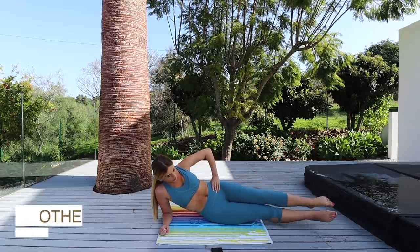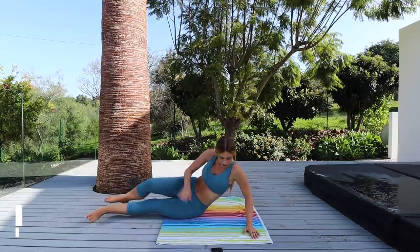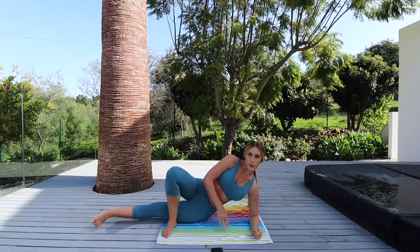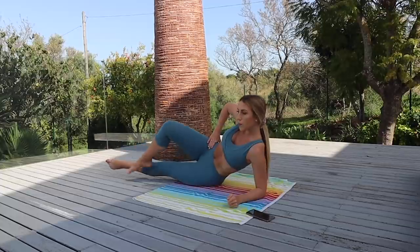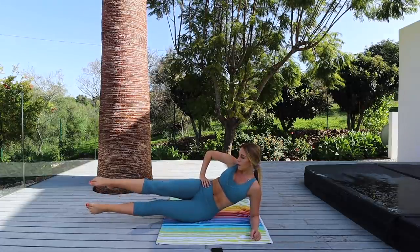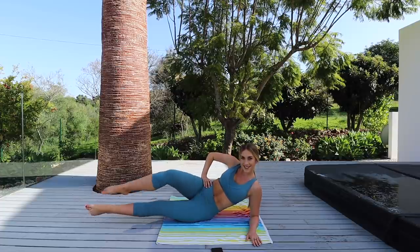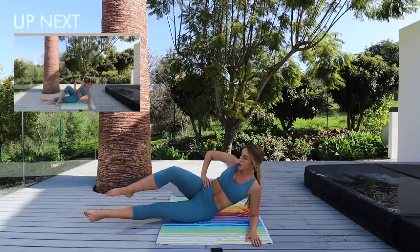Let's switch over — same thing on the other side straight away. Elbow down, bottom leg straight, top leg over the top, and up and down. If this is a little bit too much for you, you can keep that bottom leg on the floor and just practice lifting the top leg.